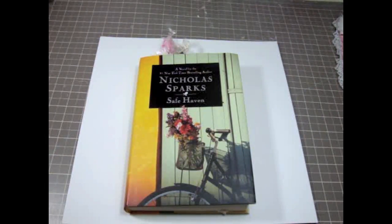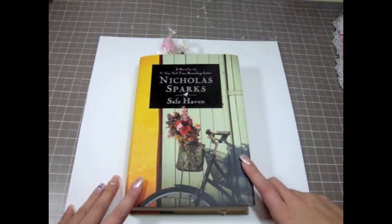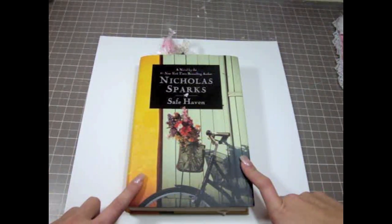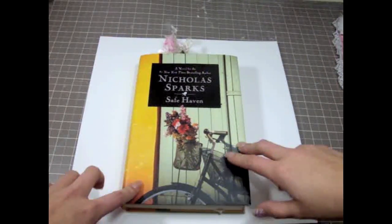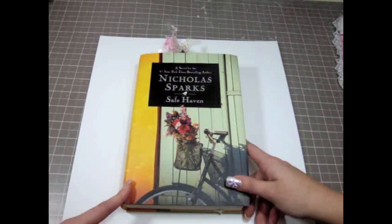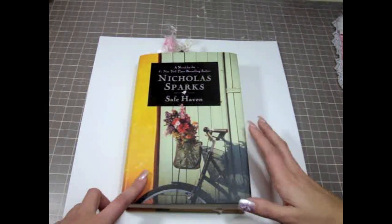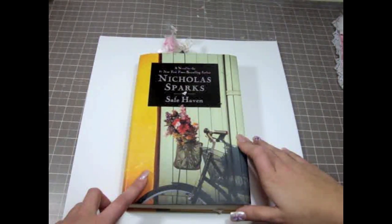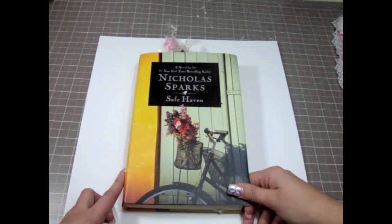Hi everyone, it's Juliana. Happy Saturday to all of you guys. This project I wanted to share with you guys I've made because one of my other passions besides crafting is also reading books. I totally love to read and I enjoy my candle as much as I enjoy just regular books, because I like the pages and I love to touch my books. I'm getting ready to take a couple of trips and I'm going to take a couple of books with me.